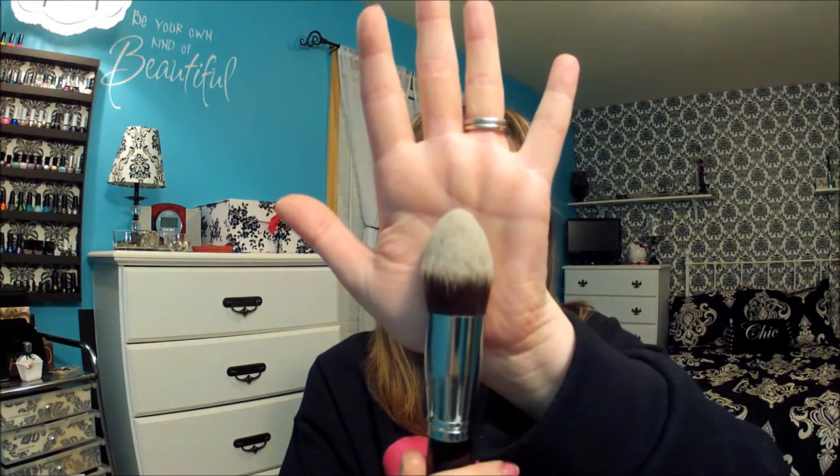On the Crown Brush site, which I will link in the description below, you can only buy these individually right now. The next one is the pointed powder — I don't have a brush like this and I really wanted one, so I'm excited to try it. I think it would be good for under your eyes, setting your foundation. I have another one in this set that I use for concealer, so this would make a nice powder brush for setting your concealer.